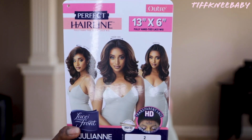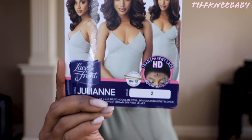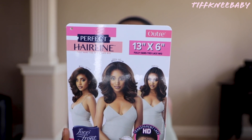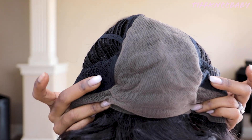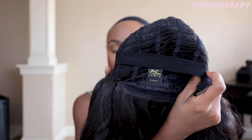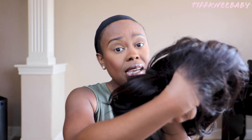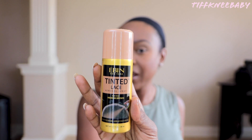Today we are talking about the lovely Outre Julian in color number two. This is a 13 by 6 frontal with HD lace and a perfect hairline, claiming to be pre-plucked — so we shall see. The cap construction features 13.6 inches of parting space, two combs in the front, one comb in the back, adjustable straps, and a pre-sewn elastic band. The unit comes with baby bangs and a very nice gradual hairline, but it does have somewhat of an ashy tone to the lace, so we're going to be using the Ebon New York tinted lace spray in medium brown.